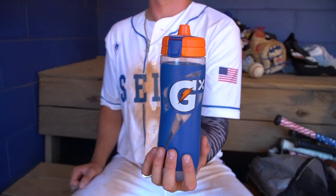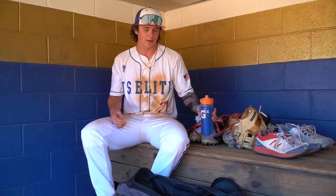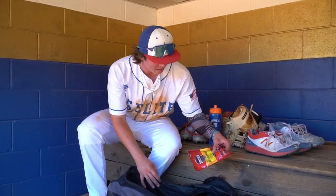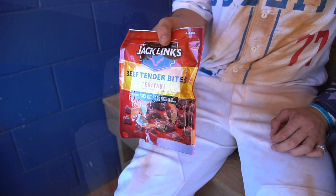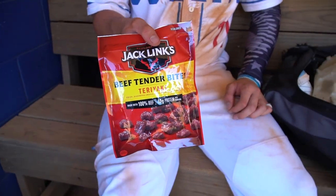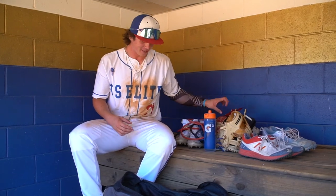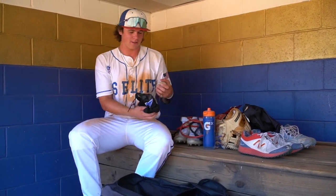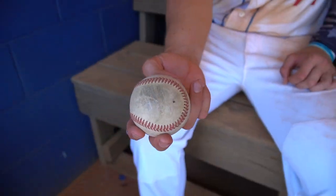Then I got the IMG Gatorade water bottle — it's got an IMG logo on it. I got it for testing some Gatorade products at IMG. It's a really nice water bottle. Got some jerky in here — you never know when you're going to need a snack. I honestly don't know how old this is; I think it's only a week old. Got a baseball in here, and another bag to hold the bands.